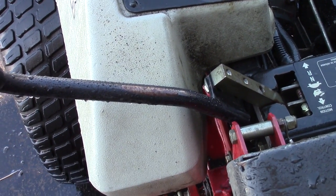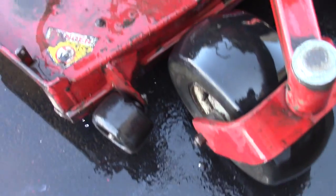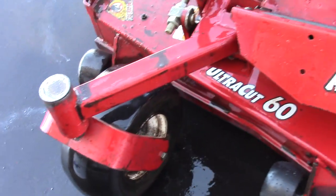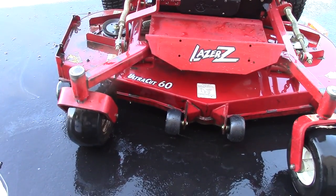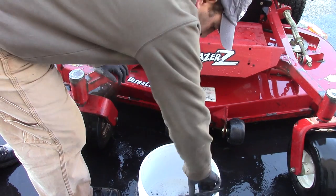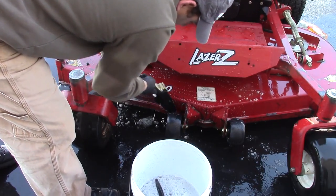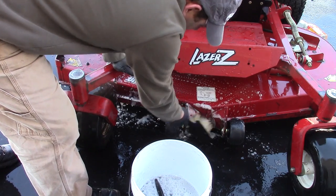You can see how the deck and the casters are pretty dirty on this side, so we'll show you how to clean that up. I have a bucket with a couple of brushes and some Dawn in there. I'm just putting a little bit of soap on everything — this thing has probably never been cleaned.